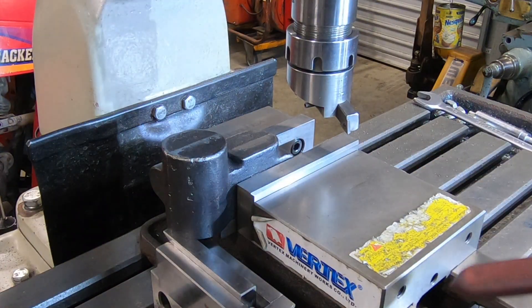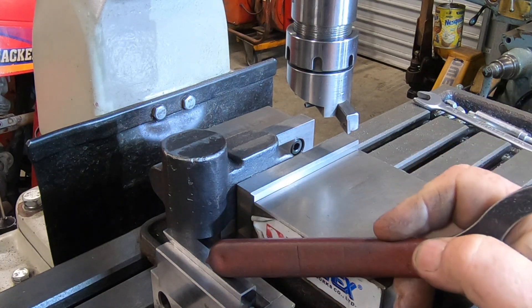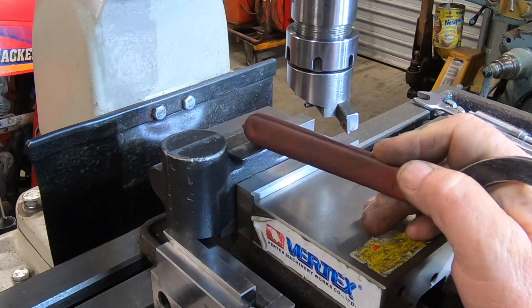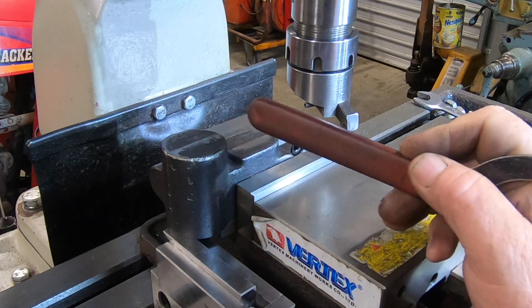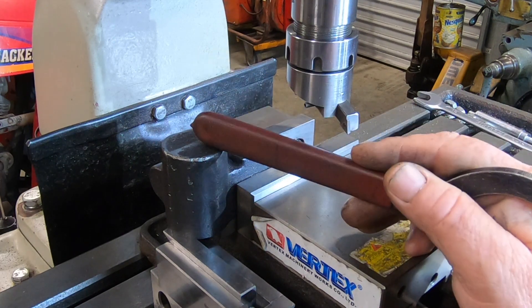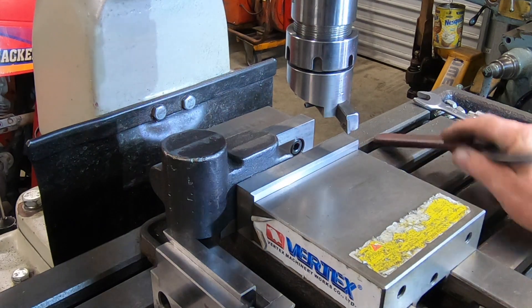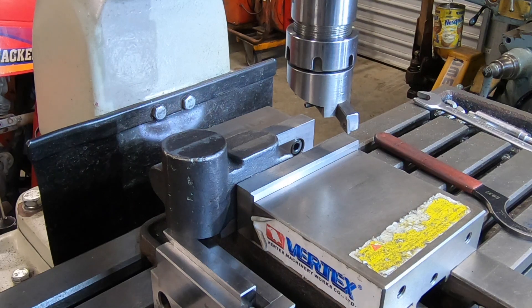I've turned the part over and got it supported with a jack under here. This dimension from here to the opposite face has been an inch and a half — this one has to be two inches, so there's a hundred thou to come off. And then I'll figure out what's got to come off the other side. I've got terrible lighting over the mill; I really need to get one of those halo lights that fit around the quill, but I'll just have to wait.